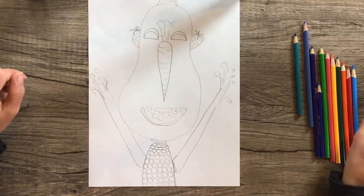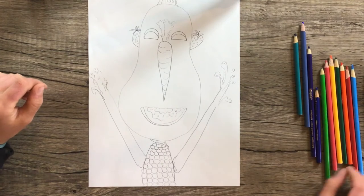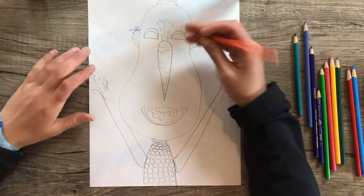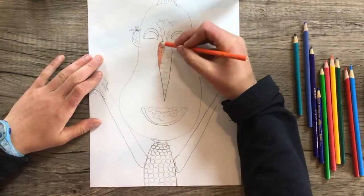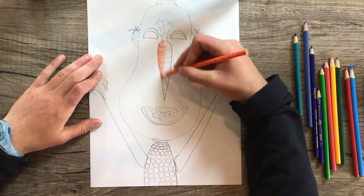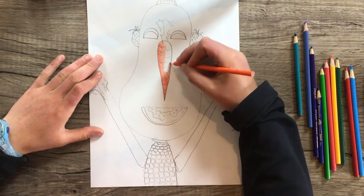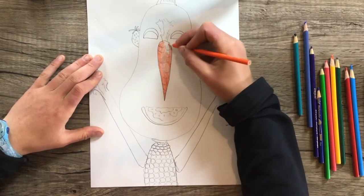Now we're ready to add color, which is really fun. You can just color the vegetables in what color they would be in real life, and then the portrait kind of just comes together, which is great. I'm going to start coloring my carrot orange. You could invent the color too if you want, but it makes it kind of funny if they're the color they would be in real life.